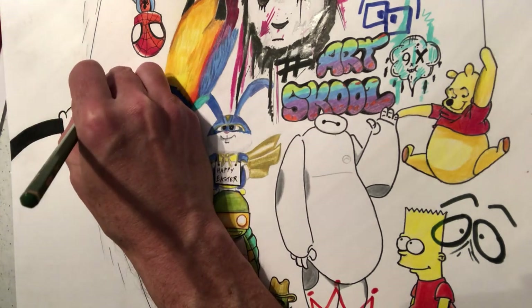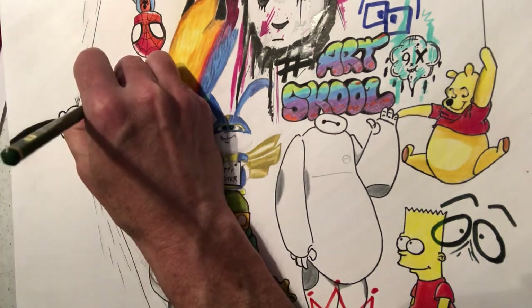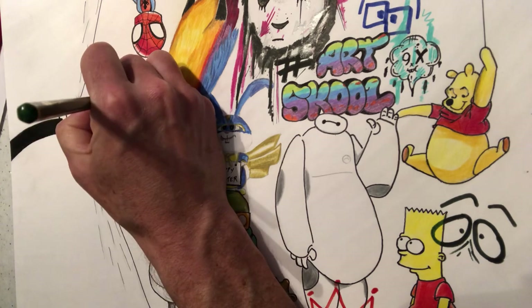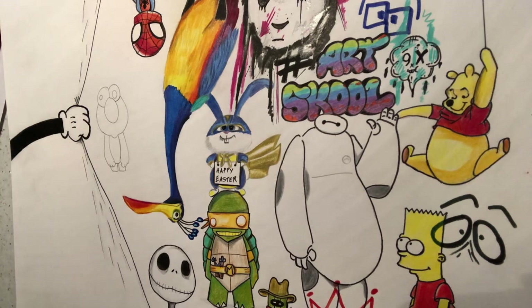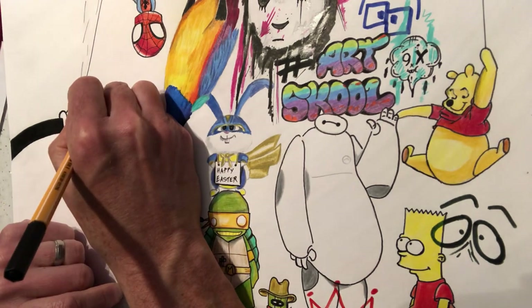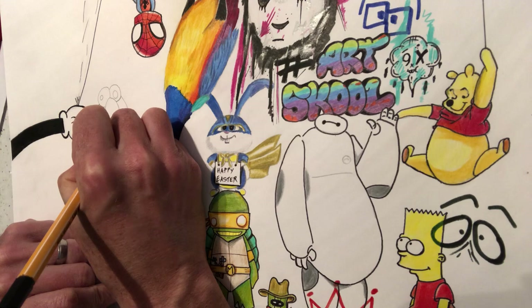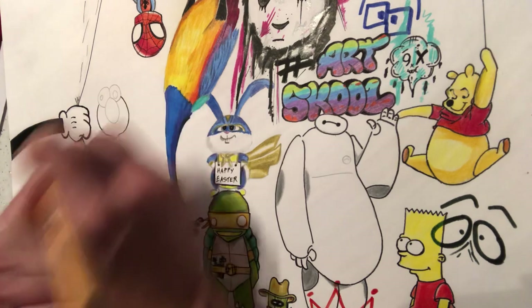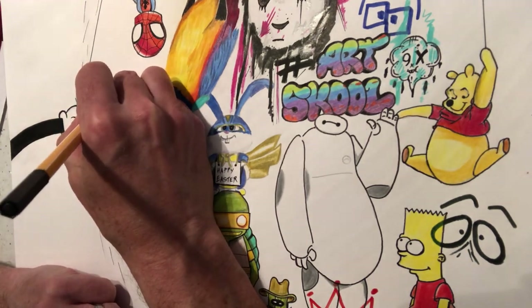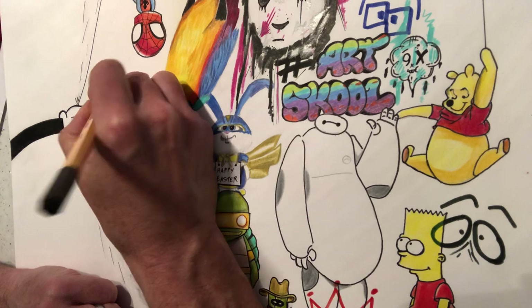We've just got to put his eyes in now. He's going to have one eye like this, and then a really big eye like this. Then we're going to colour in our Elmo. What I want you to do is go around with a fine liner — this is a Stabilo fine liner. I don't work for Stabilo at all, this isn't a product placement really. I'm just suggesting the pens that I like to use, and I'll put links in the description of these videos for you.